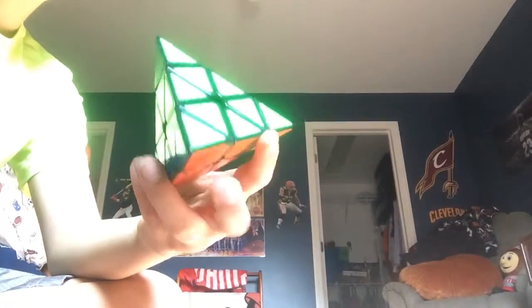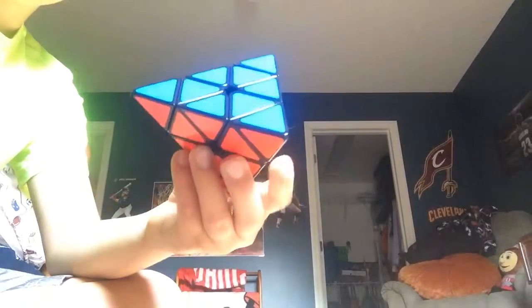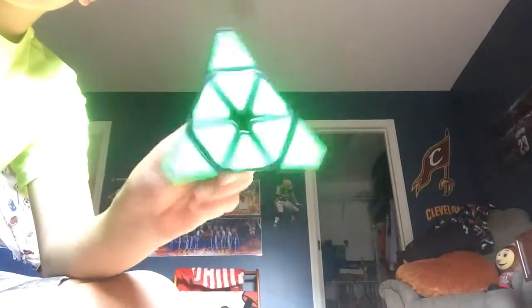It turns pretty nice. You can find these on Amazon if you want them.